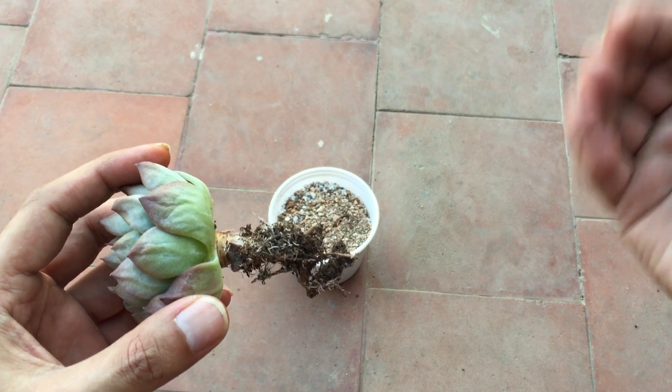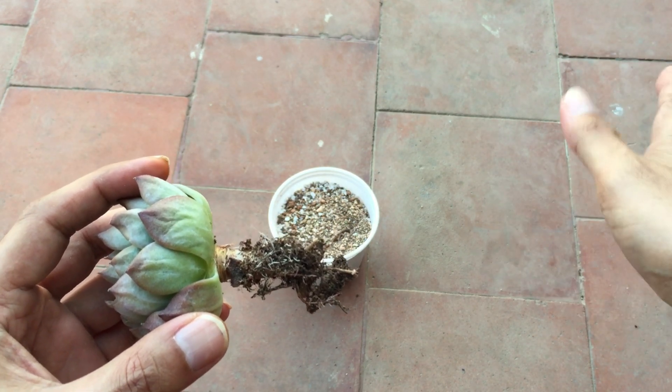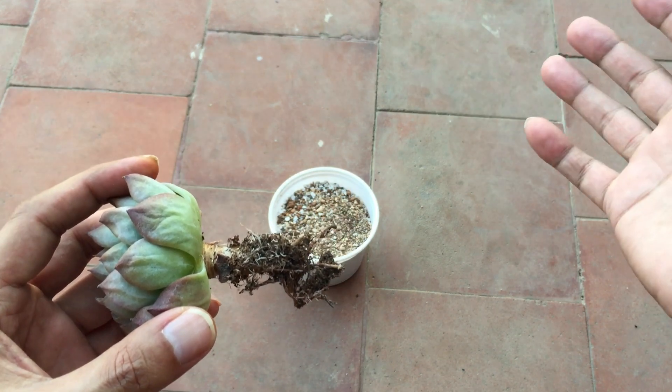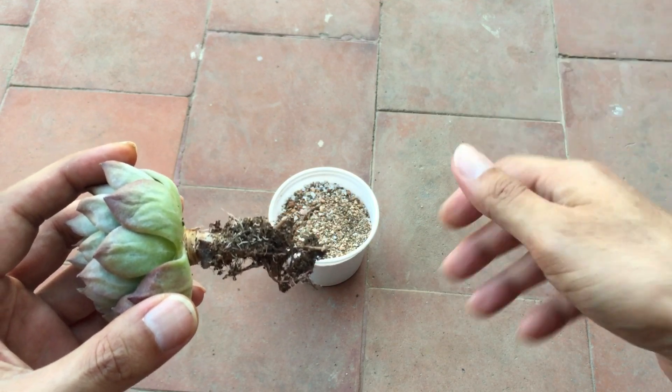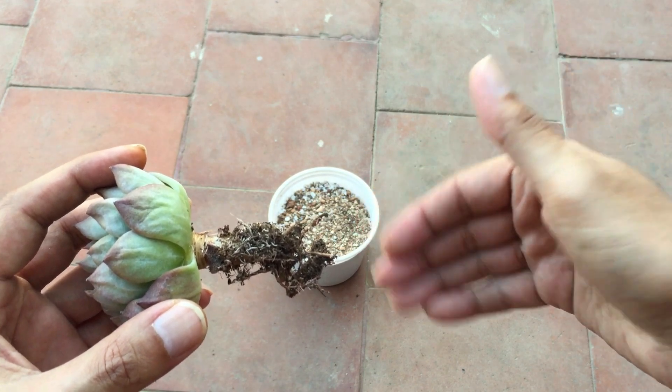In some locations temperatures can rise really high, so at this point of time I would say don't do it. Probably once the temperatures get a little bit cooler, that's when you can do this cutting. Right now I'm just giving you an example that it is possible to trim or cut off the longer roots.